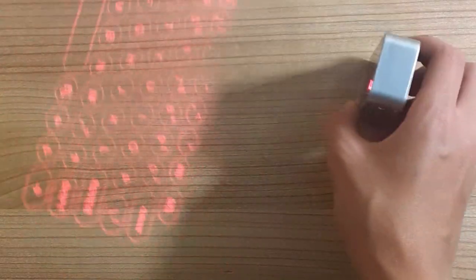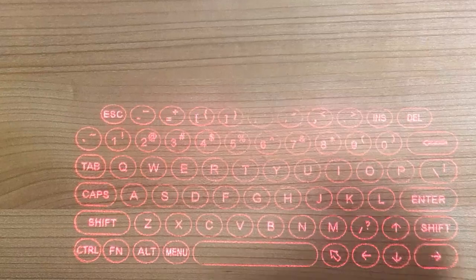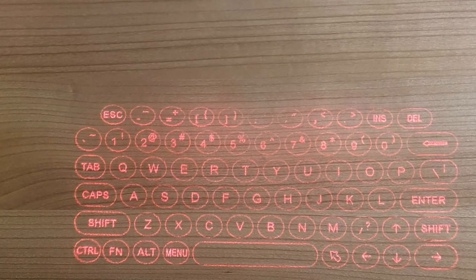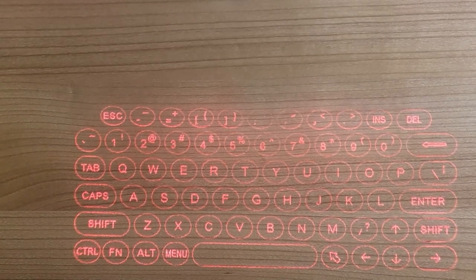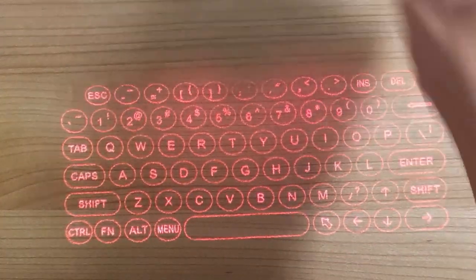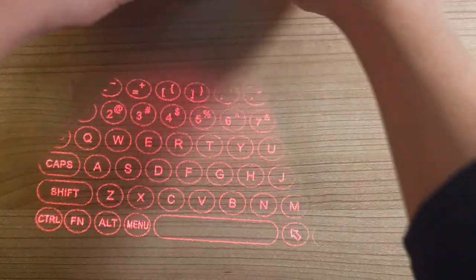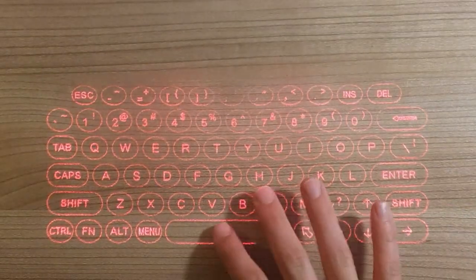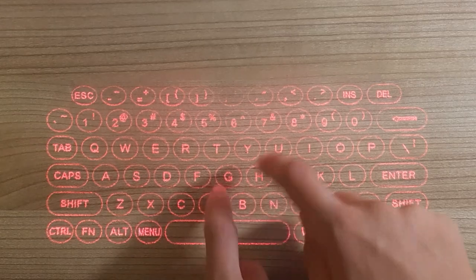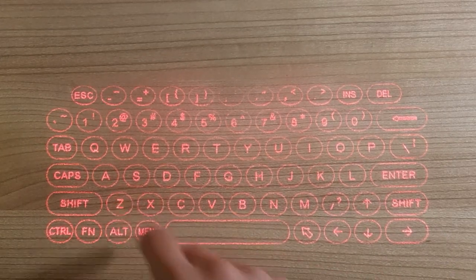Let's see the keybinds. We've got Enter, Delete, Backspace — pretty much your standard keyboard layout in WASD format. Looking pretty clean. And it even makes a sound so you can tell if a keypress registered — this is actually the future in a box.